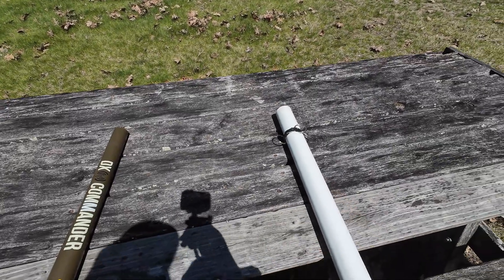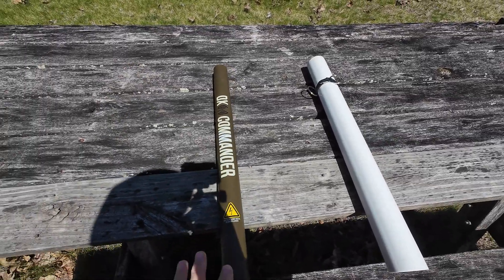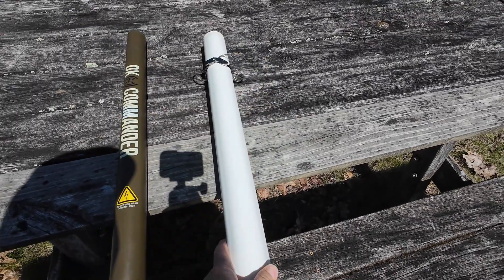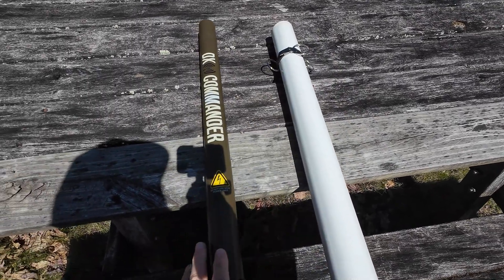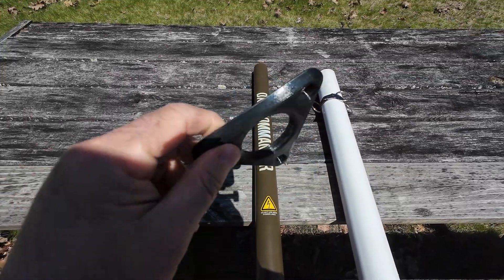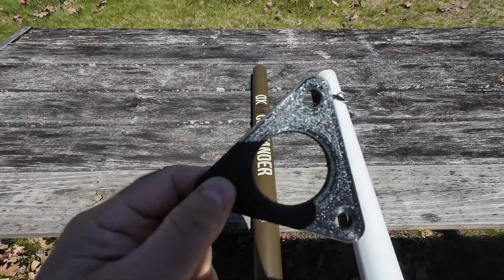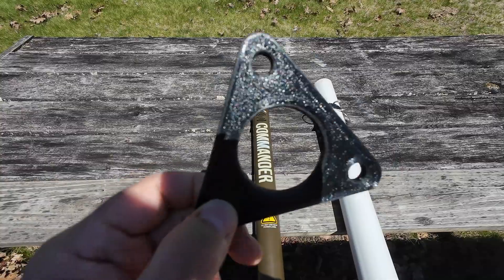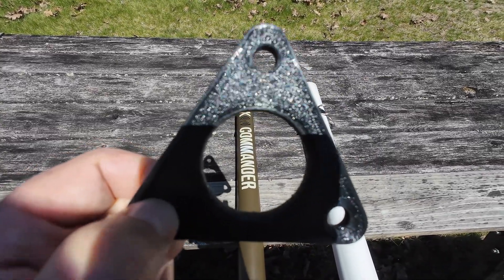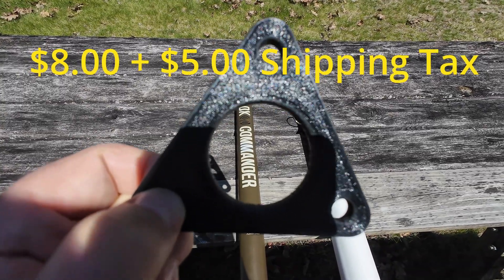I was looking around on Etsy and I said, can I find something that's going to hold the DX Commander mast and support it without needing this contraption? Even though this works fine, I wanted something different. So I found this thing on Etsy. I'm going to tell you, if at all possible, do not buy it there. I'm sure the guy building it is a fine person, but I'm going to put the price in this video — how much it costs and how much it costs to ship.